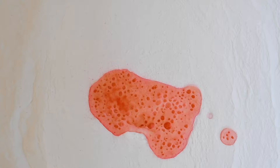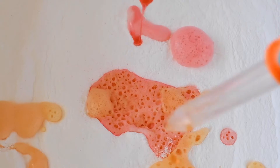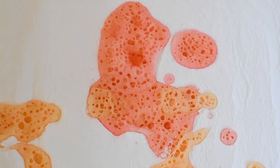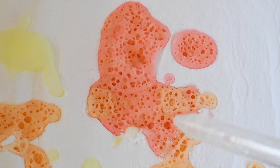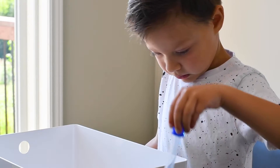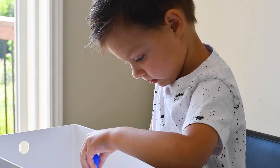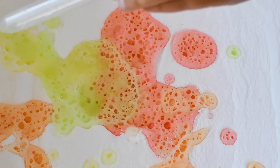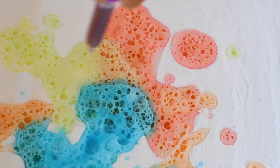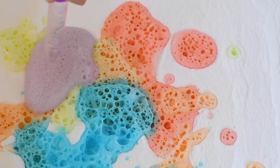How about we add some orange over here? And red over here. Green, yellow. Green and yellow. Here comes the yellow. And green. So cool! More green! Should we add some blue? Purple. Nice!